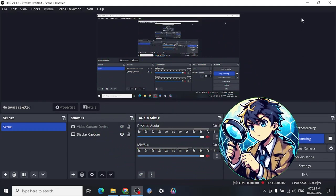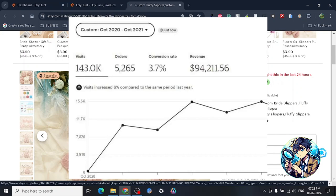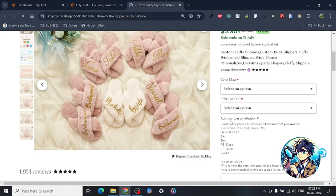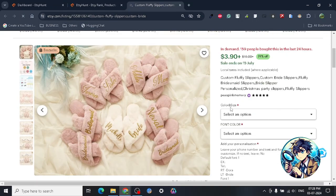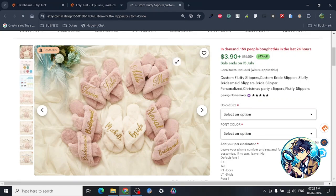Hey guys, so today I want to share another really great product on Etsy. As you guys know, I have a pretty good amount of experience on Etsy and I just want to share a product that I think is quite easy to sell. This is a product that, as you guys can see from the pictures, you can get some idea of what it looks like.